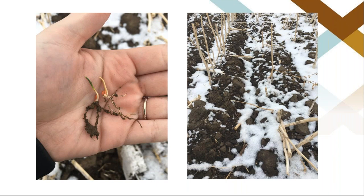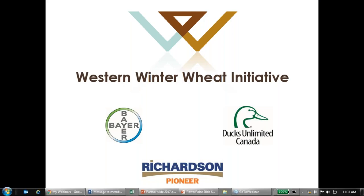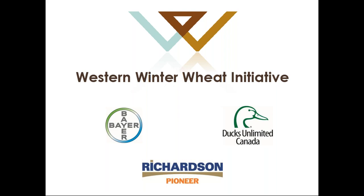Those are our winter wheat myths that we wanted to bust today. If you have any questions about anything in these presentations or want to talk about varieties or conditions with any of our agronomists, feel free to reach out after the presentation. I'm going to hand it back to Carly. Thanks so much, Amanda. I'm going to unmute Janine and Ken as well and take back the controls. I have a few questions to get to first.